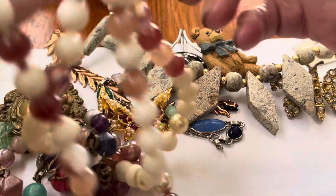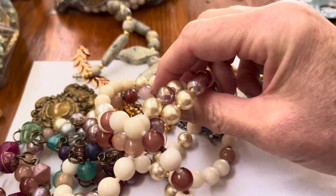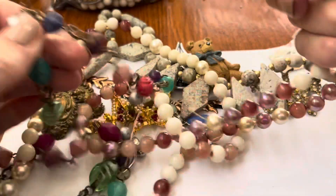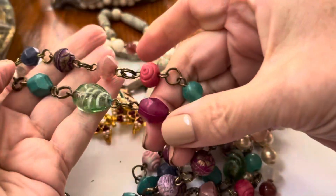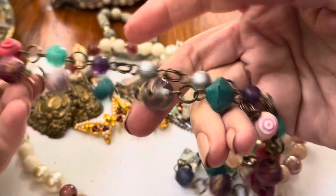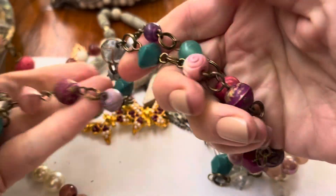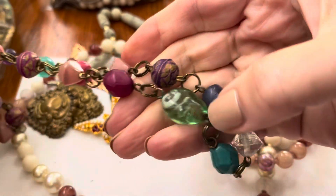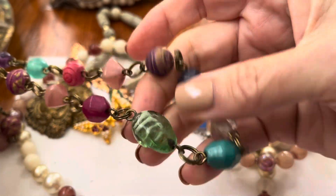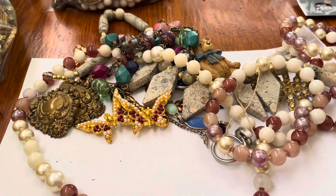This one's broken. This looks like some glass beads with a mixture of — I don't know — but I like the glass beads, look at that, that's cool. And that almost looks like a fish. Not bad, not bad.